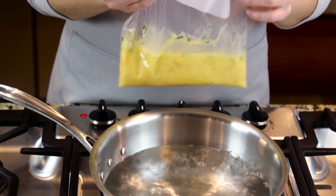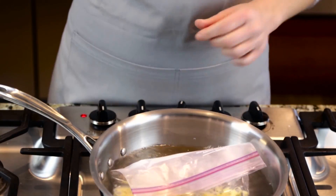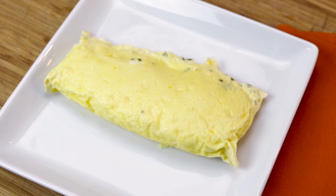Simply add your omelette ingredients into a resealable plastic bag and boil. Perfect for when you don't want to clean up a mess.